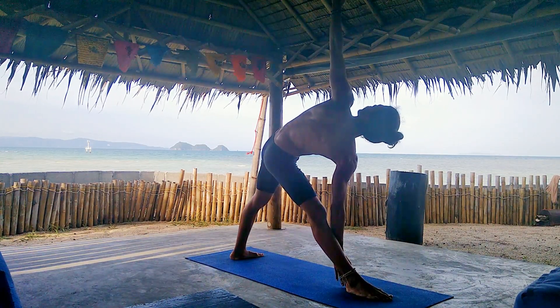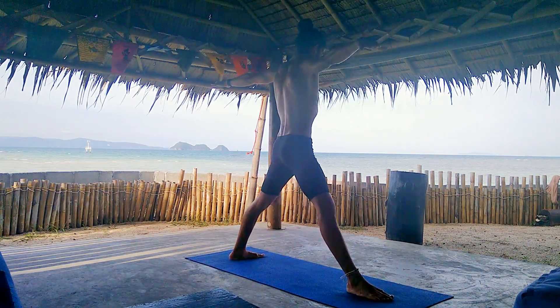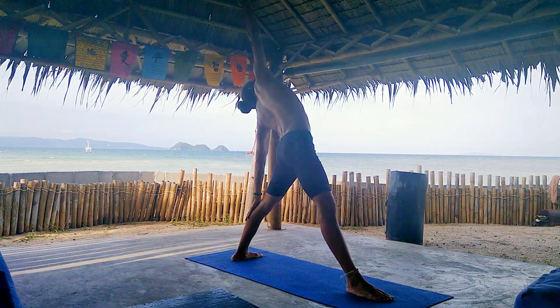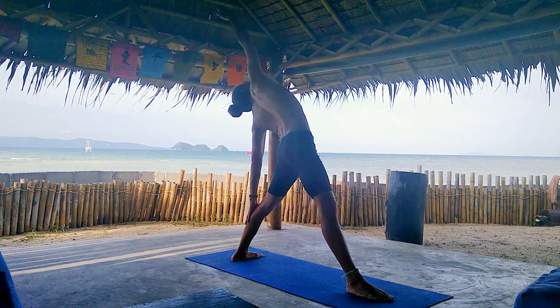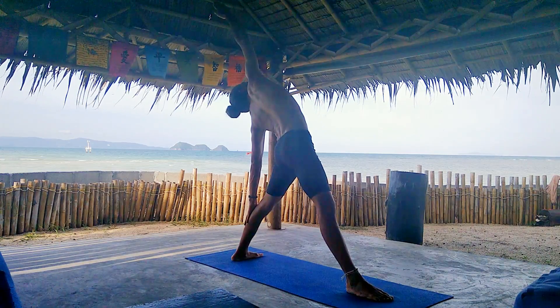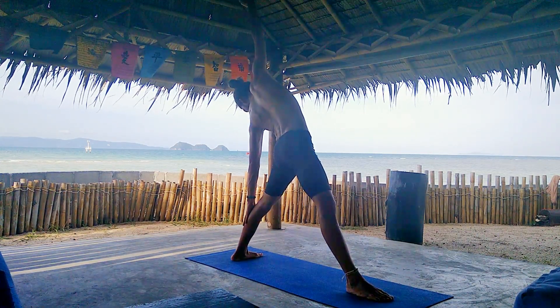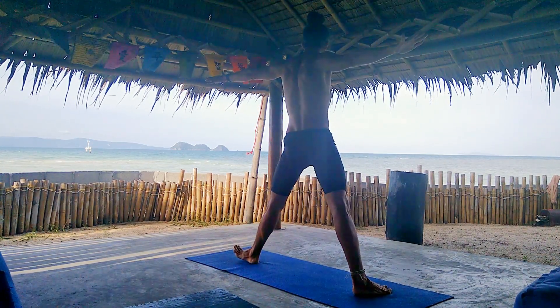Last breath here, gaze down. Inhale, come back up and reverse your triangle for five breaths. We're gonna open the right side of the body with this pose — elongate, open the chest. One more breath. Exhale, look down, and come back to neutral.